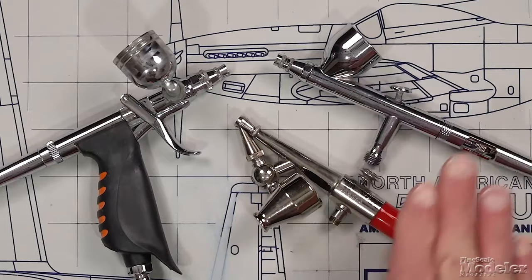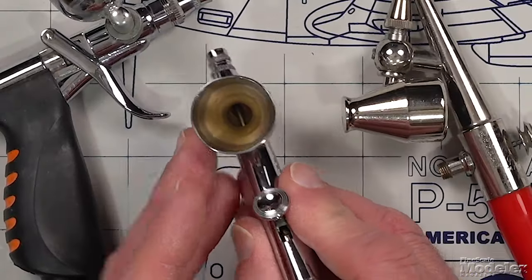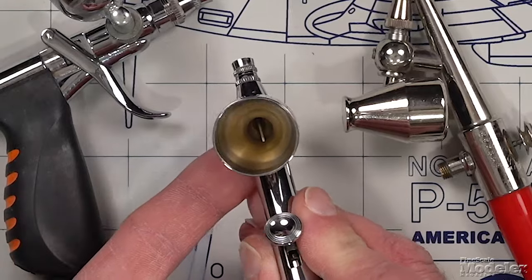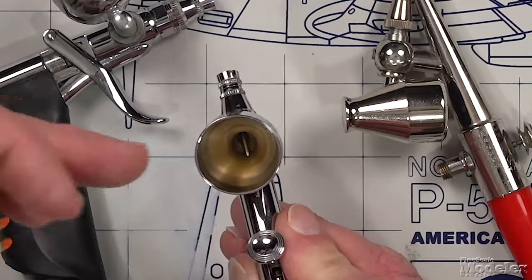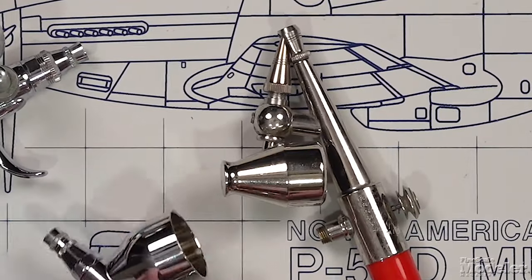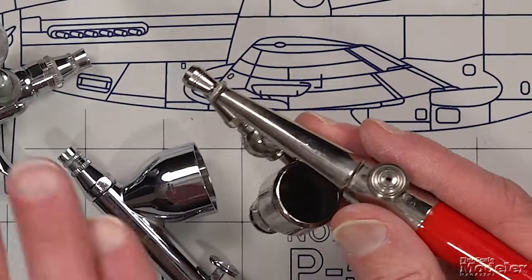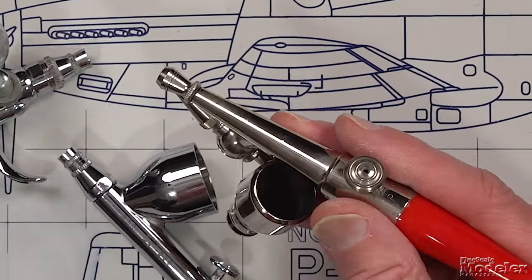The third consideration is the location of the paint reservoir, or what we refer to as feed types: gravity feed, siphon feed, and side feed. On a gravity feed brush like this Iwata, you can look down into the reservoir and see the needle at the bottom. It's a top-mounted gravity feed, meaning paint flows directly in and gravity helps move it. In practice, that means you can get away with spraying at lower pressures because you don't need air to help move paint into the body. Whereas on a siphon feed, because the reservoir is mounted below the brush, it's all about air traveling over the needle and nozzle pulling paint out of that reservoir.